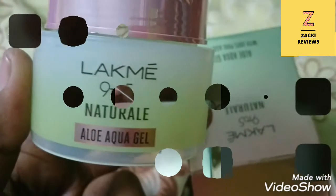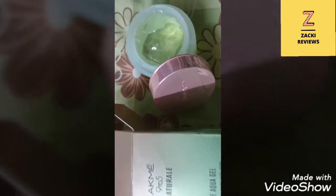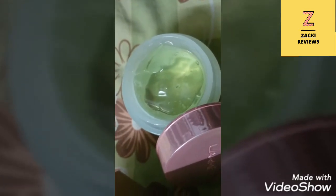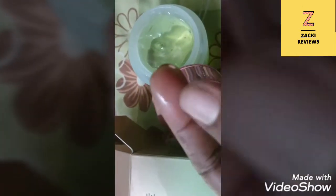It protects your skin from pollution so your skin stays deeply protected, looks naturally bright, and breathes all day long. After applying it on your face, your skin will feel fresh and very smooth as well.